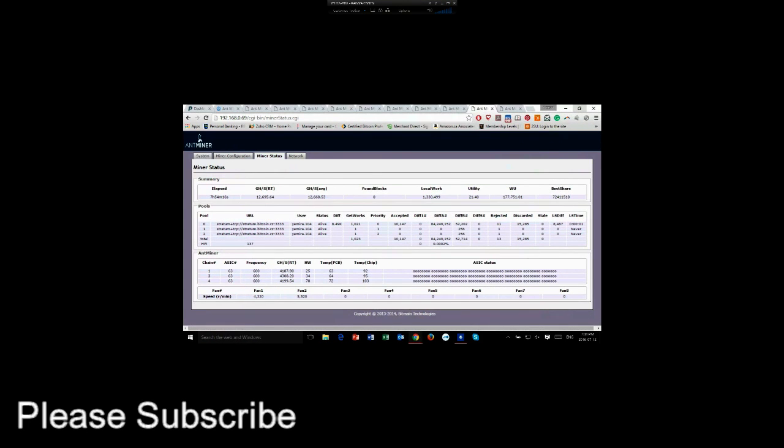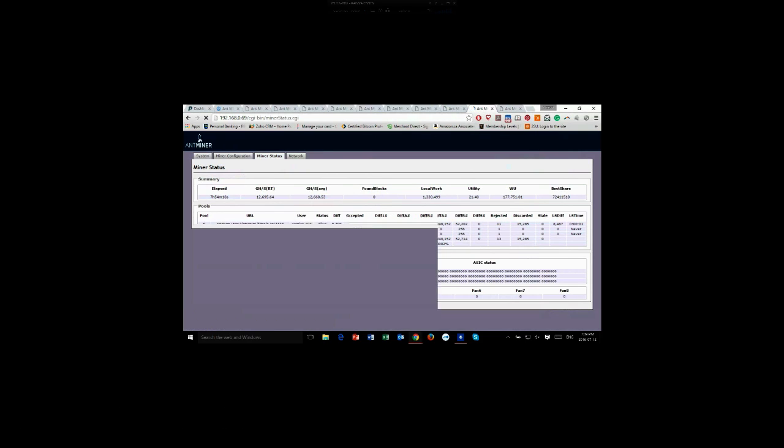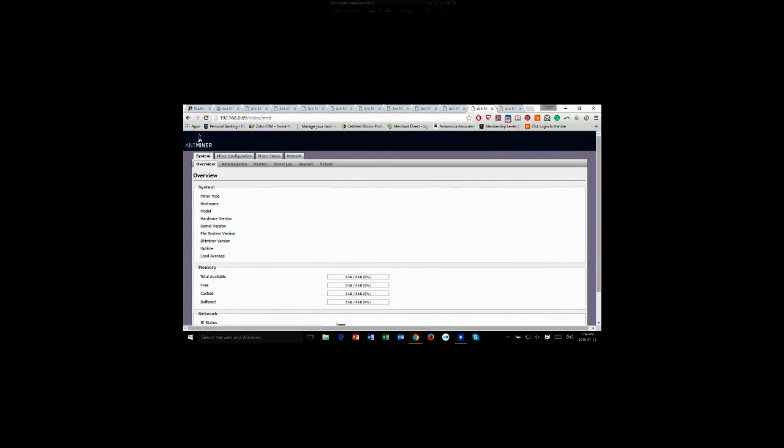I'm logged in from home into my miner at the warehouse. I've got an S9 batch number six that is supposed to run at 11.7 terahashes per second, but as you can see it's running at 12.7. I did that by overclocking the miner, and I'll show you how.